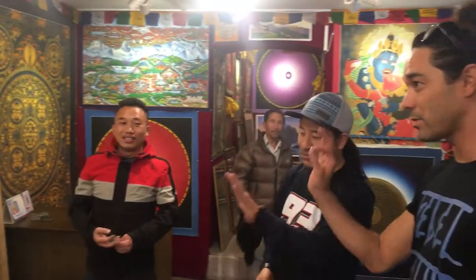It's all painted on canvas and painted by hand. This is one of the traditional arts of Nepal which goes back more than two thousand five hundred years ago. It's not just that Nepal is famous for trekking and mountains — these are the arts as well.